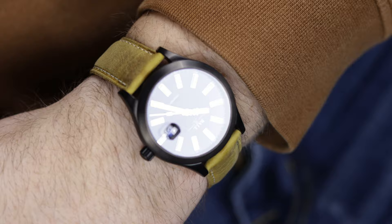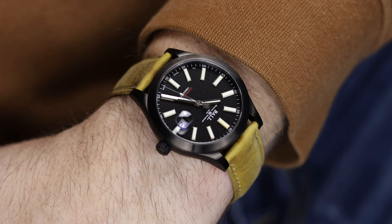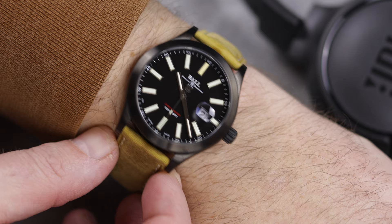On my 7.5-inch wrist, it's a pretty perfect fit. The 50mm lug-to-lug keeps it well from going over the edges of my wrist, and while the 43mm case size might be too large for some, on my wrist it looks and feels just great.